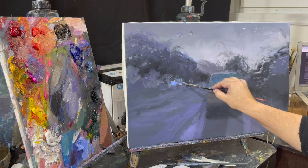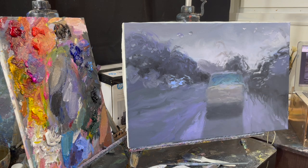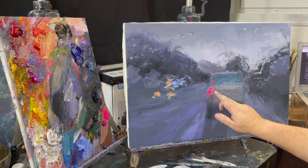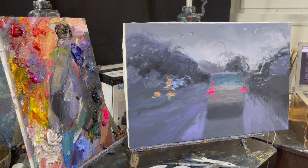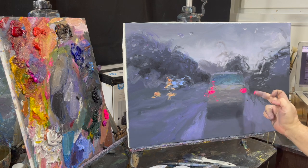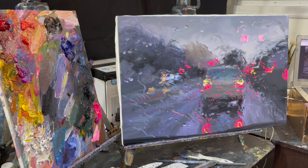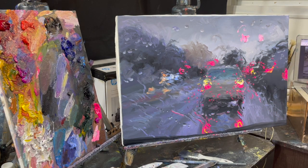Royal blue has settled in somewhat fluorescently. And we can see the idea of the car. Let's mark the first wheel just a little. We'll mark the second wheel. And the gap between the wheels — the clearance.